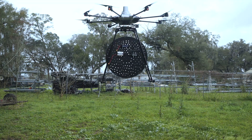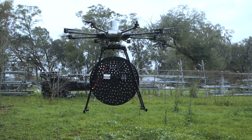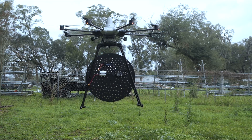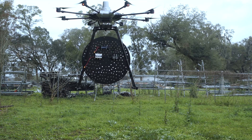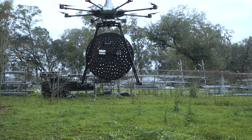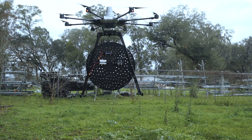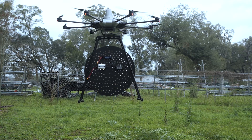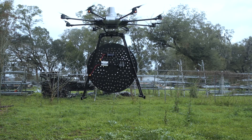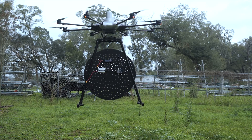I didn't want to risk the hologram because it's about $600. What you see is the mount, the LiPo battery, the AC/DC converter, and the plug that comes with the hologram. My goal was to make sure the drone can carry the payload safely. Landing and taking off is just as important as the drone flying itself.